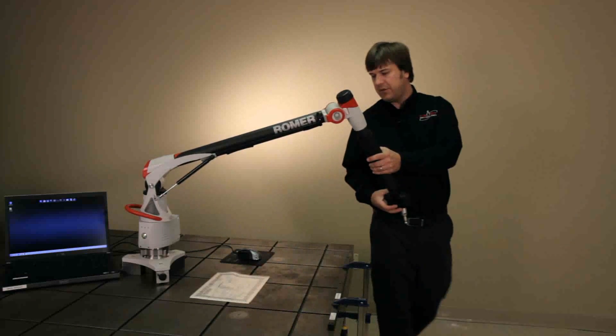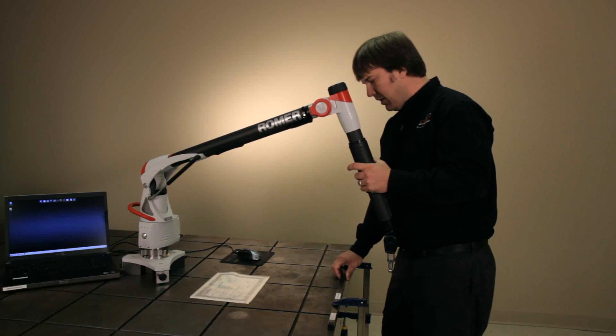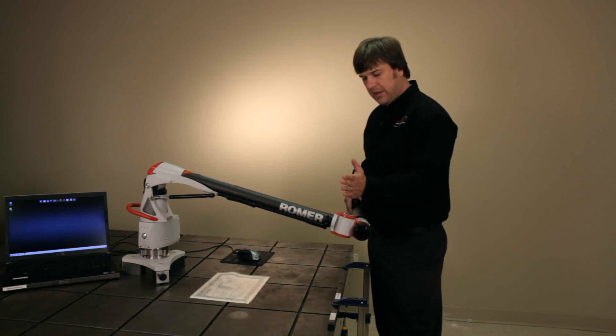First thing you want to do is set your arm up. Make sure it's on a nice stable surface. You'll want to set your length bar up also. Make sure it's nice and secure. You'll want to have it at a 90 degree angle to the base, right about at the drop of the arm.